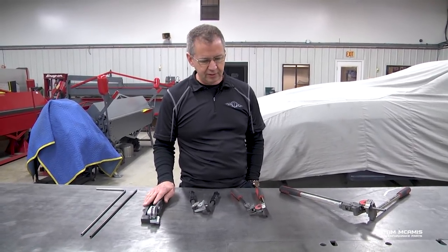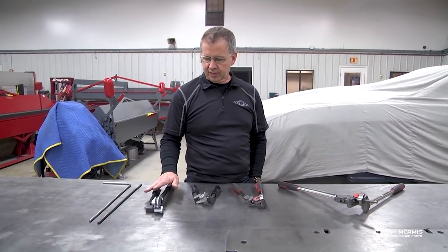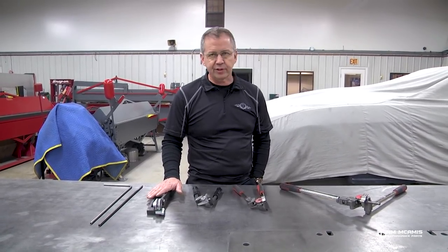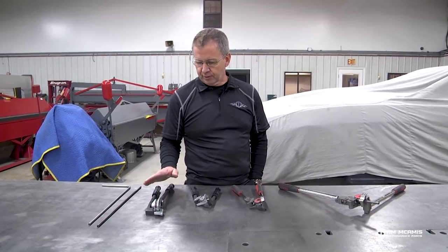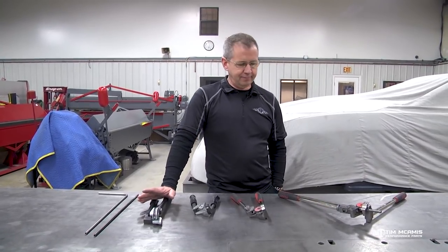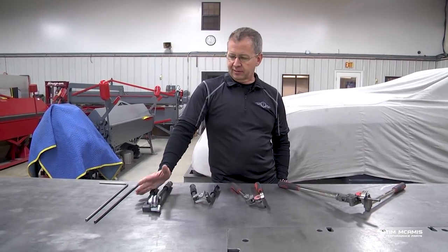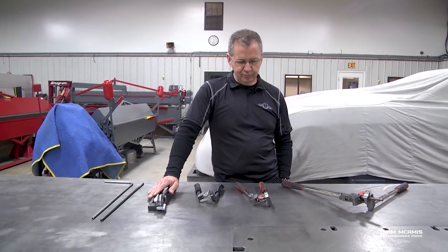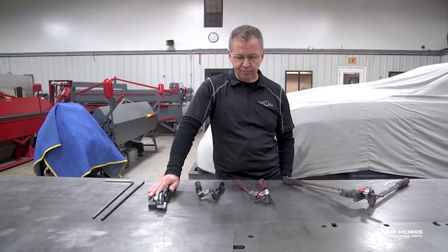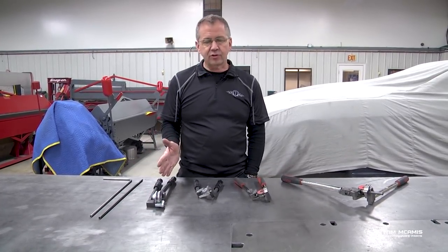We've got these two different styles here and I wanted to go through a little explanation on each one and what their best uses are. Both of these are made by Rigid Tool. There are a couple of unique differences between them. Unfortunately, I like USA-made stuff — these are not. We've tried to find USA benders, but nobody makes anything that's even comparable, so we had to settle for these, but they do the job very nicely.